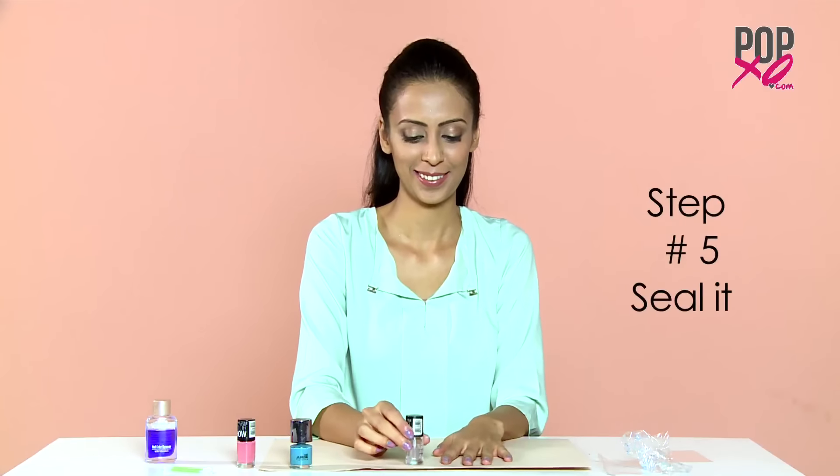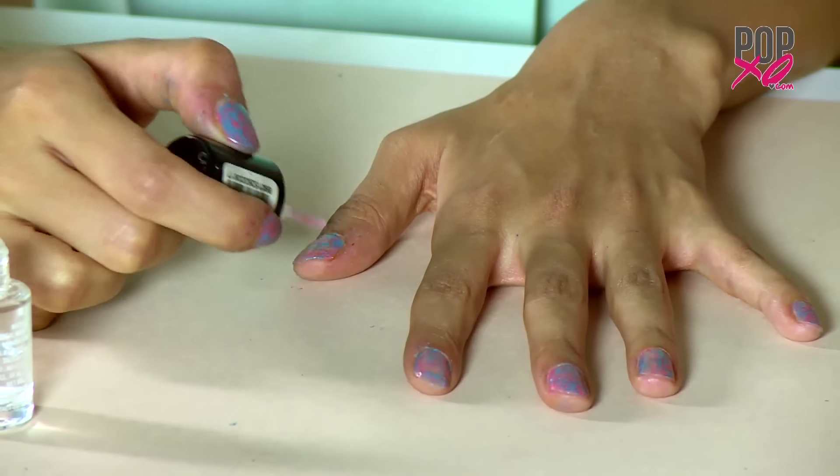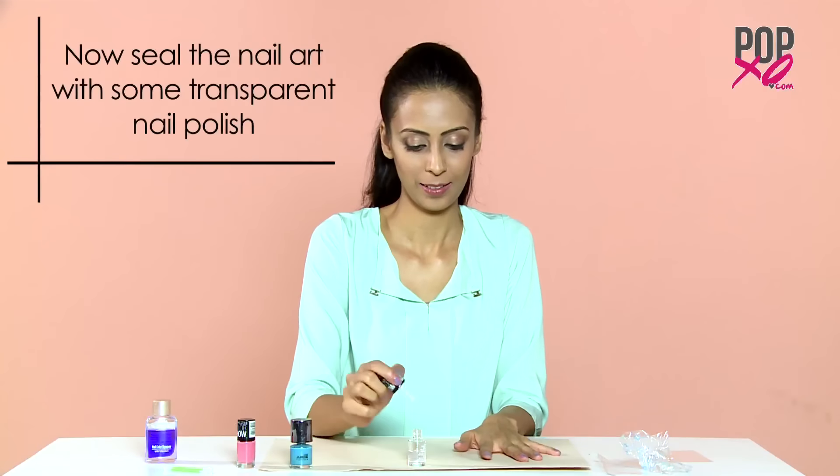Step 5: Seal it. Once the marble effect is on all your nails, all you've got to do is seal the nail art with some transparent nail polish.